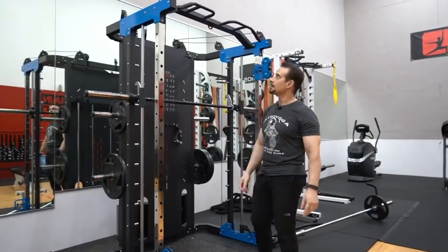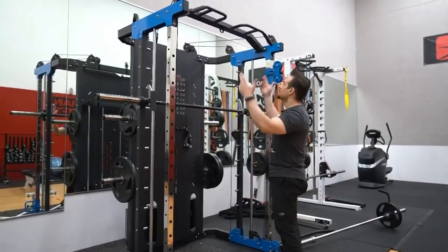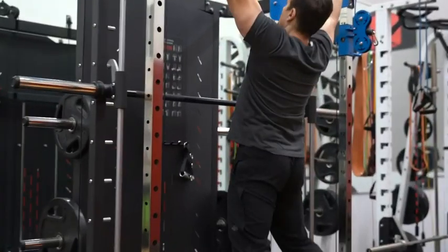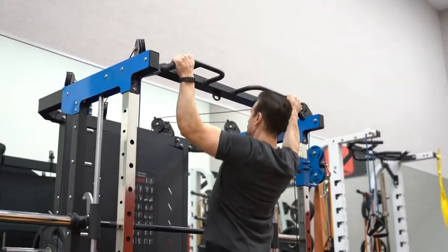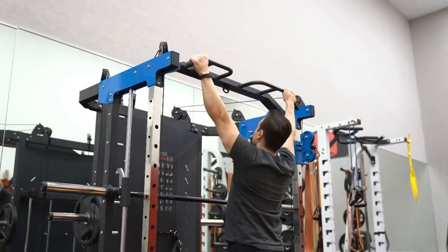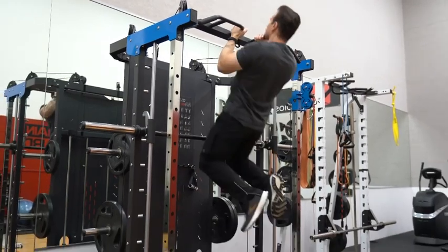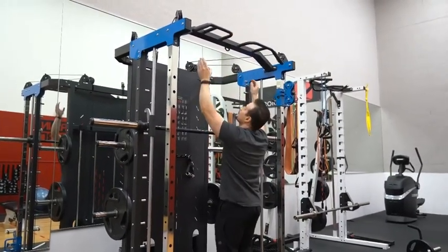The last thing I want to show with the machine is the ability to do pull-ups. We have different grips here: wide, narrow, and medium.